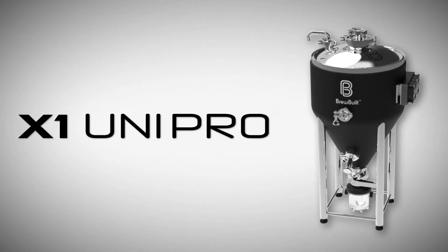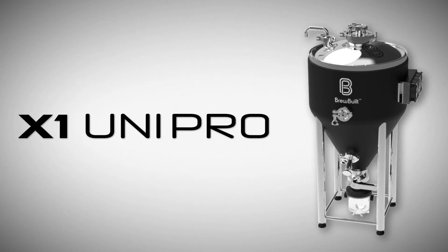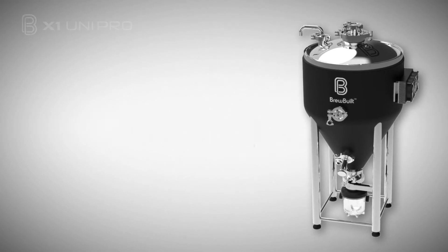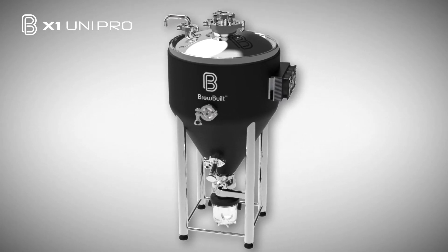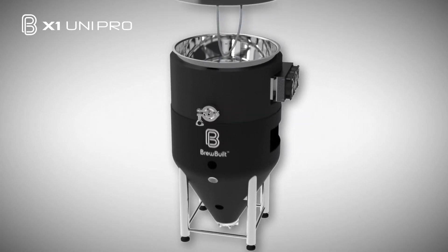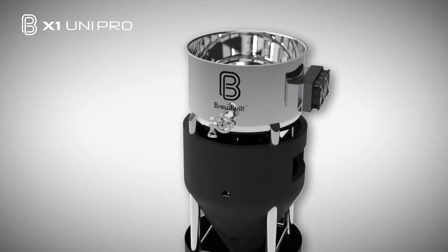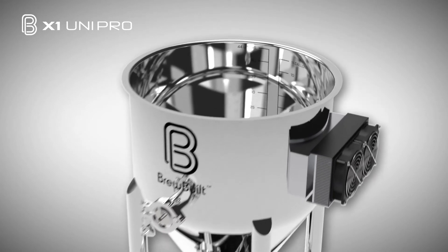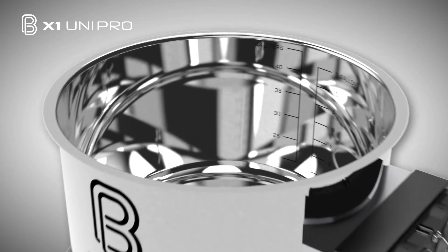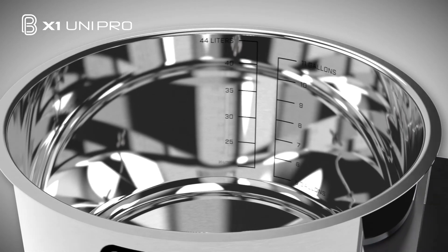Introducing the X1 Uni Pro Conical Fermenter from BrewBuilt, the most advanced homebrewing fermenter available. The X1 Uni was born out of thousands of hours of research, contemplation, and development. Made entirely of 304 stainless steel, the quality exceeds what has previously been done in similar brewing applications. The flawless mirror polish inside and out creates a nearly pharmaceutical grade finish, and volume markers in both gallons and liters are etched inside the fermenter for convenience.